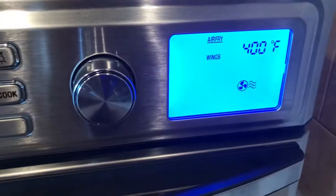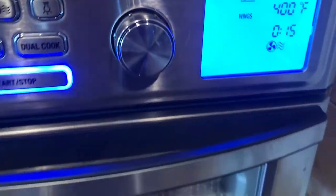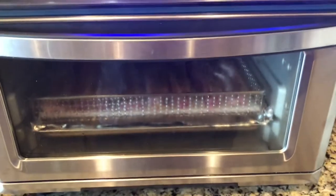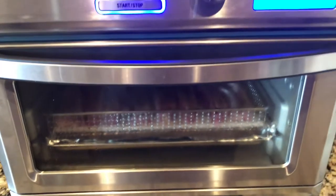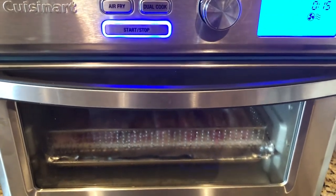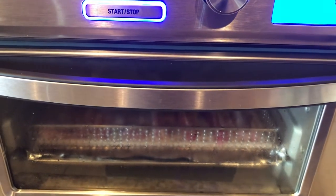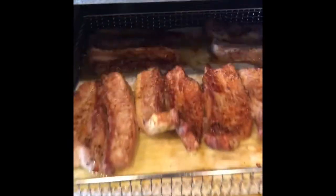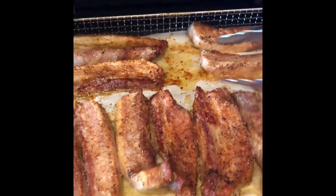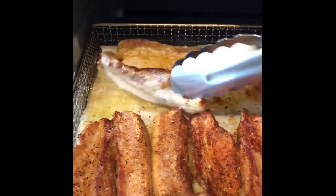I've set it at 400°F for 15 minutes and I'll start it like that. Once the 15 minutes are up, I will flip them, and depending on how cooked they are, I'll either do them another 15 minutes or broil them for a few more minutes. When the 15 minutes are up, I'll pull them out and flip them over, just because I want them to be extra crispy.